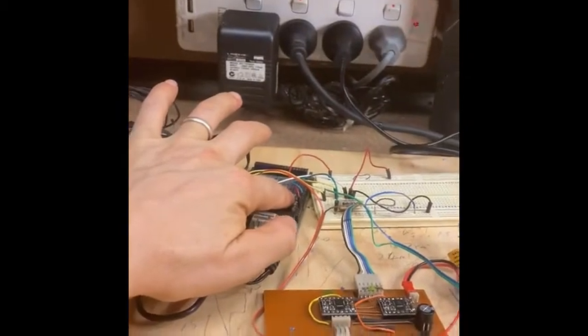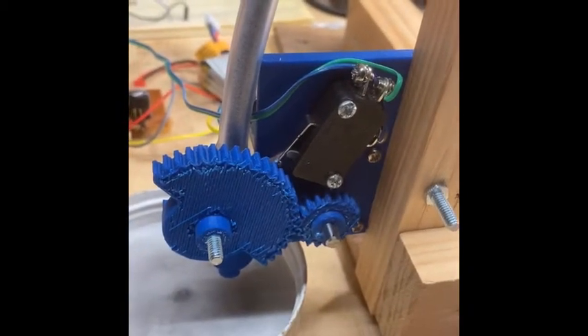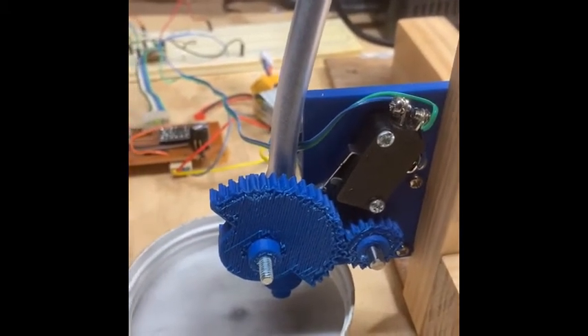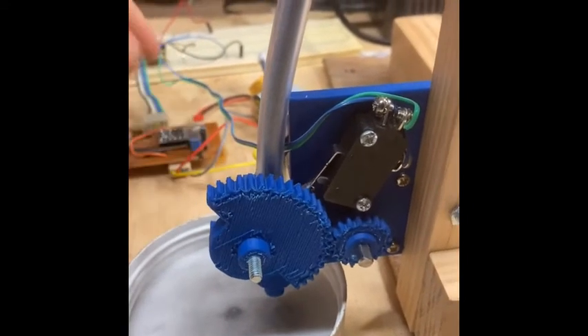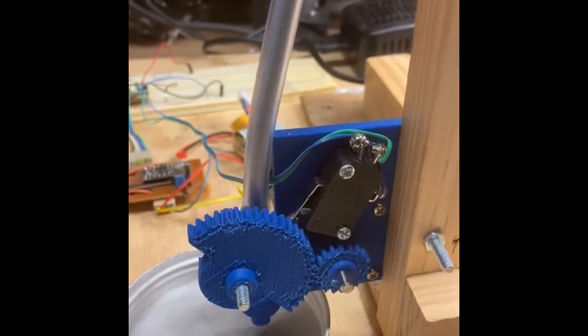If we hit the reset button on the Arduino it will home itself. First of all we should plug the power in for the stepper motor — switch it on. There we are, it's now home.